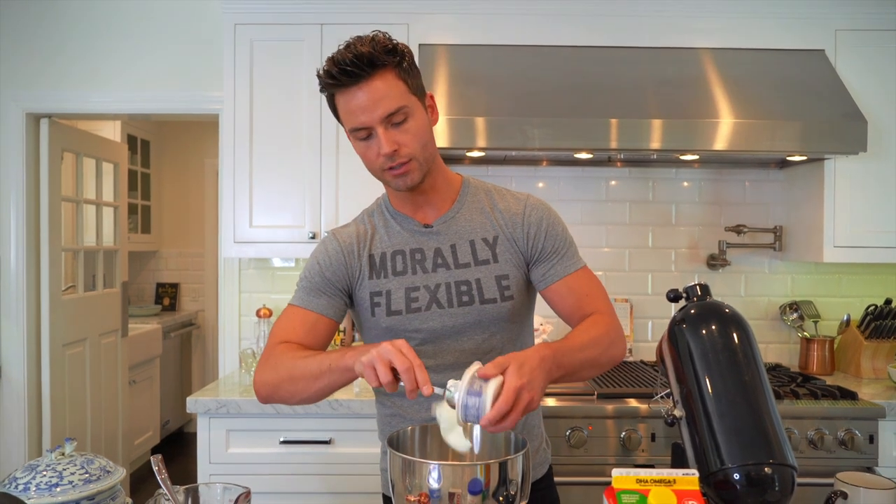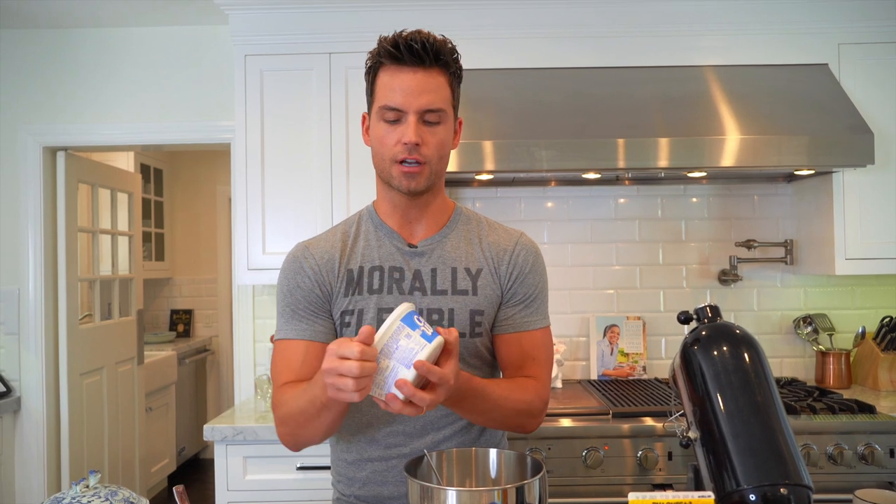Eight ounces of cream cheese. You can just dip strawberries in this and call it a day. So good.